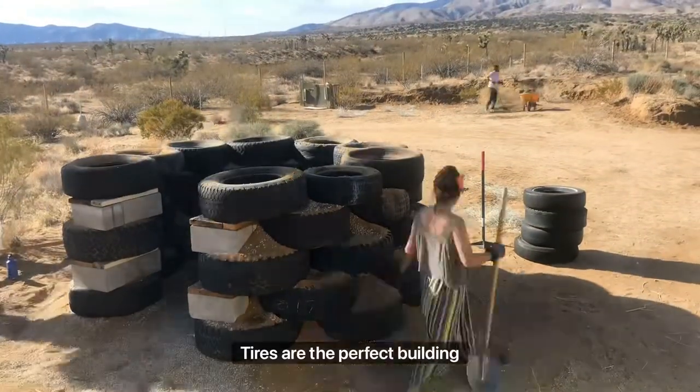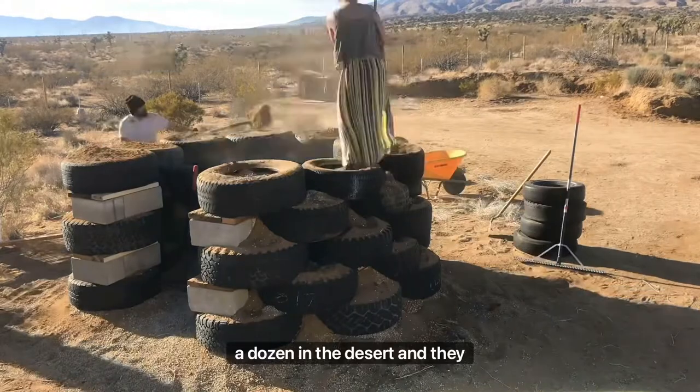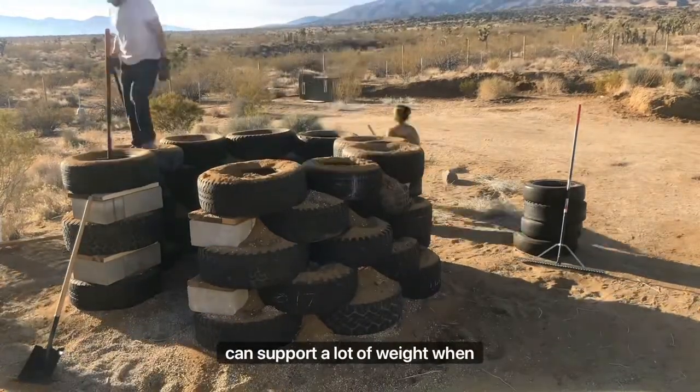Tires are the perfect building block because they're a dime a dozen in the desert and they can support a lot of weight when compacted with dirt.